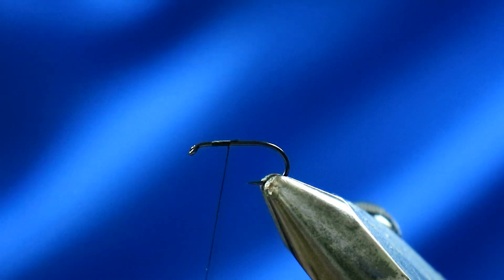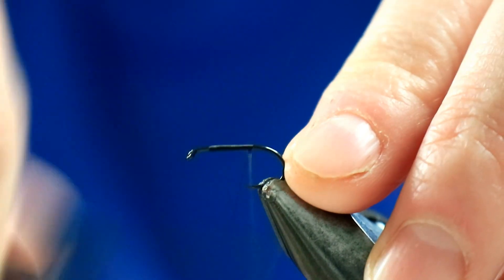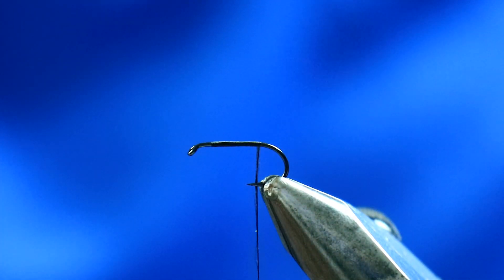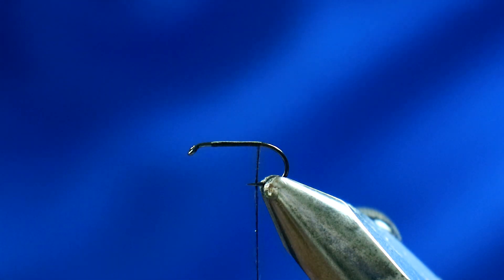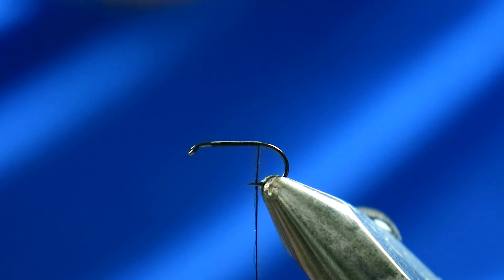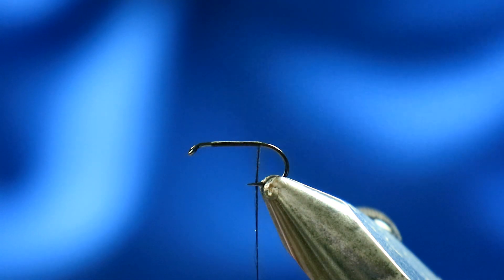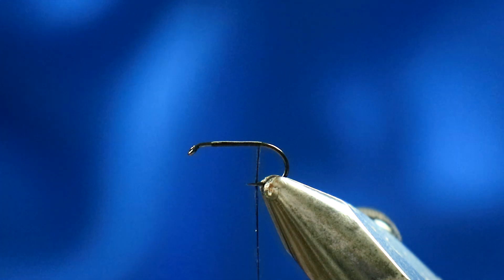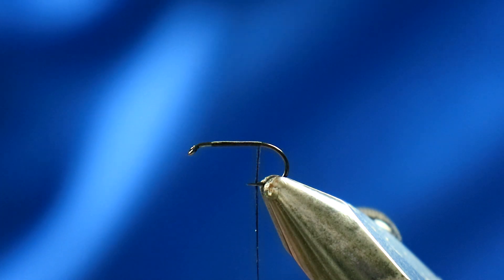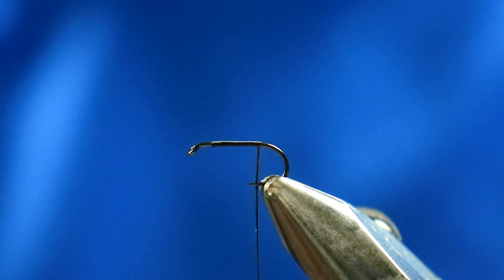Start off by securing the thread on the hook, take it down towards the bend. Now the original body was — I'm pretty sure it was red seal's fur. I actually prefer to use a fiery brown seal's fur in the body, but whichever takes your fancy. If you want to stick with the original it would be red seal's fur.